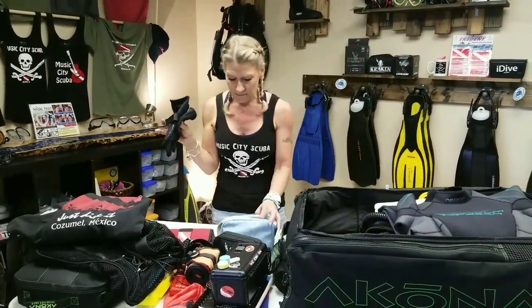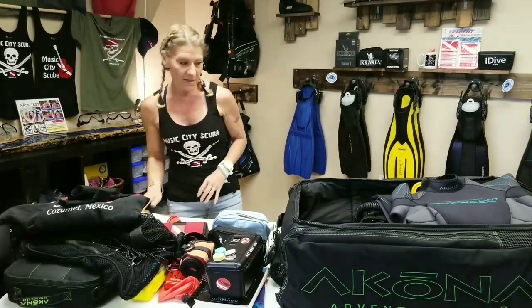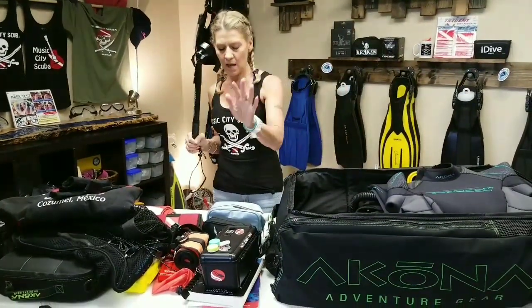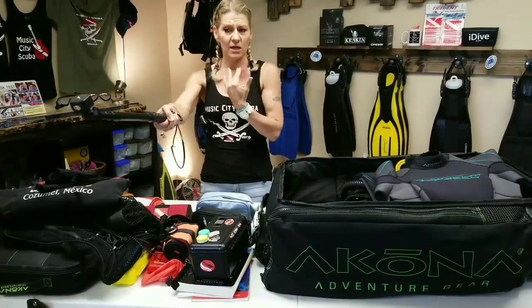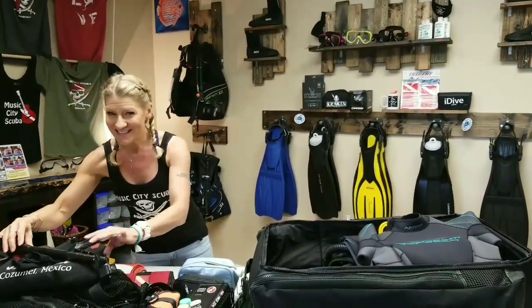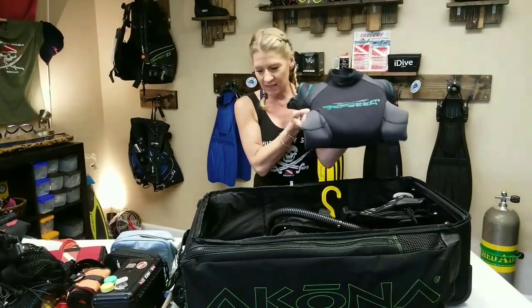I've got my dive gloves in case I'm going on a dive where I need them. I've got a lightweight towel that dries quicker than a heavy towel. I've also got a selfie stick that I put my Intoga camera on underwater — I can get it closer to little crevices and fish, because the fish don't want to come close to me, and I can also get cool pictures of my friends.